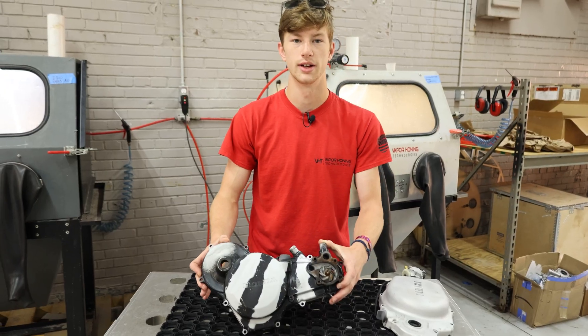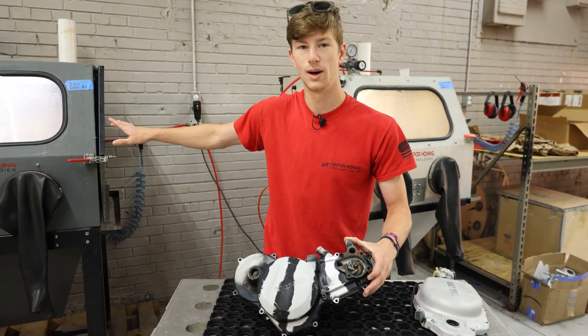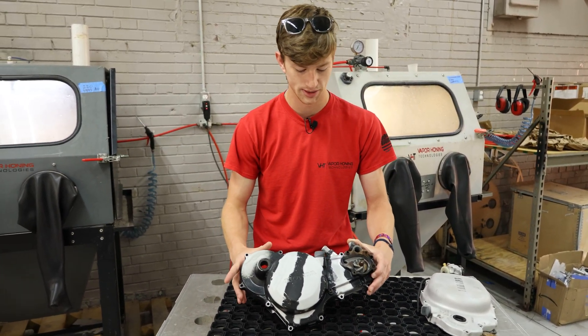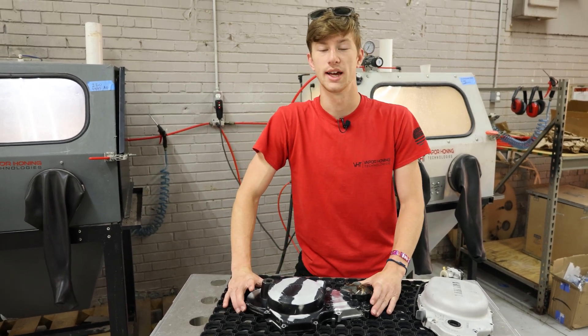If you guys have any questions about medias or wetblasting machines, wetblasting in general, leave it in the comments below — we'd love to answer that for you guys. Or even if you want to call in, our number is 828-202-5563.